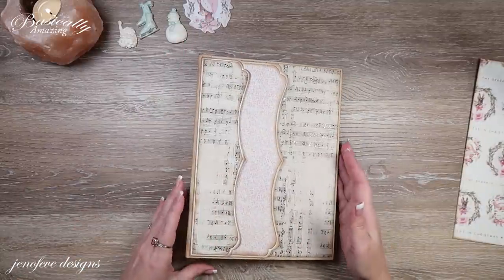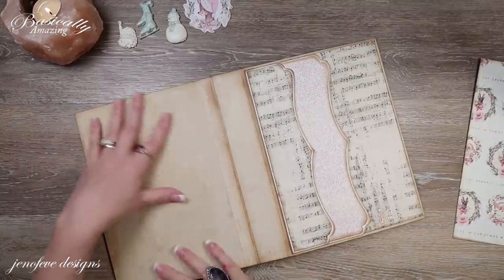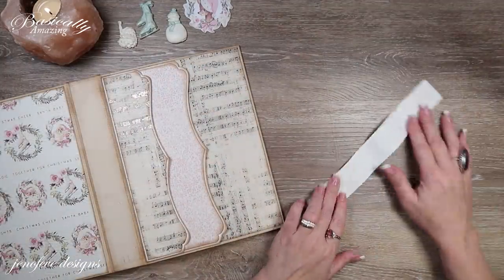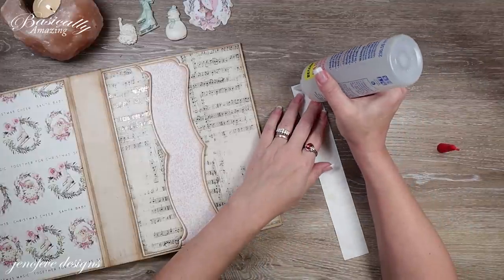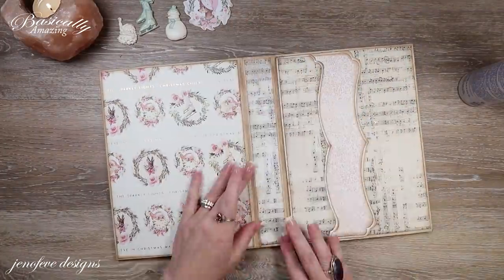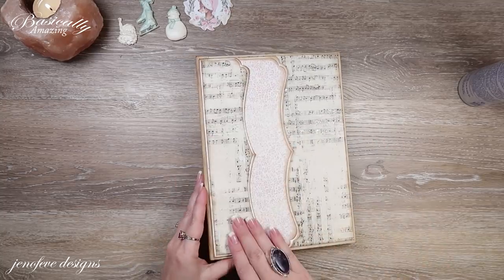Before we start adding stuff onto it, I'm going to let that dry. I'm going to open this up and mat this piece into this piece. I don't think we're going to do anything in the box, so we're literally just going to tape it on — I'm just going to use tape runner again. For the spine piece, I think I'm going to use the liquid glue. I'm going to use Fabri-Tac to glue the spine piece down since we're just going to be adding things on top of it.